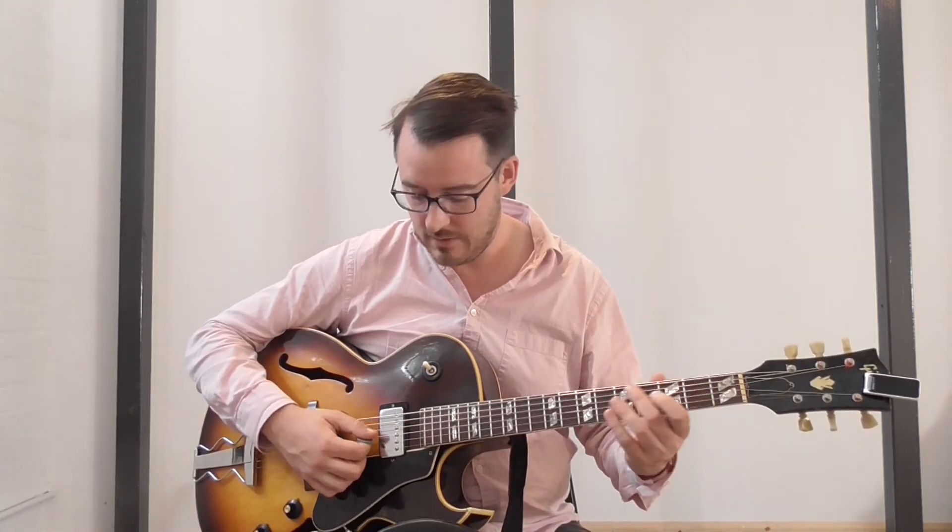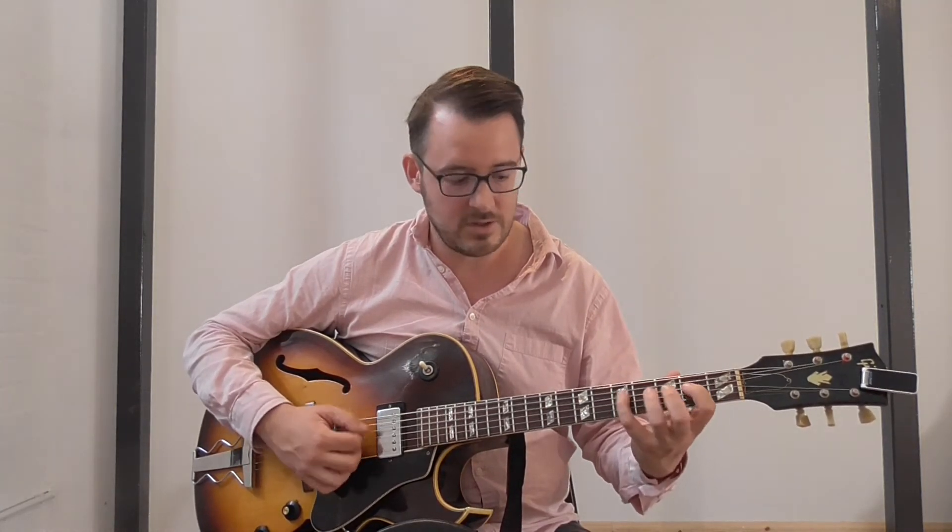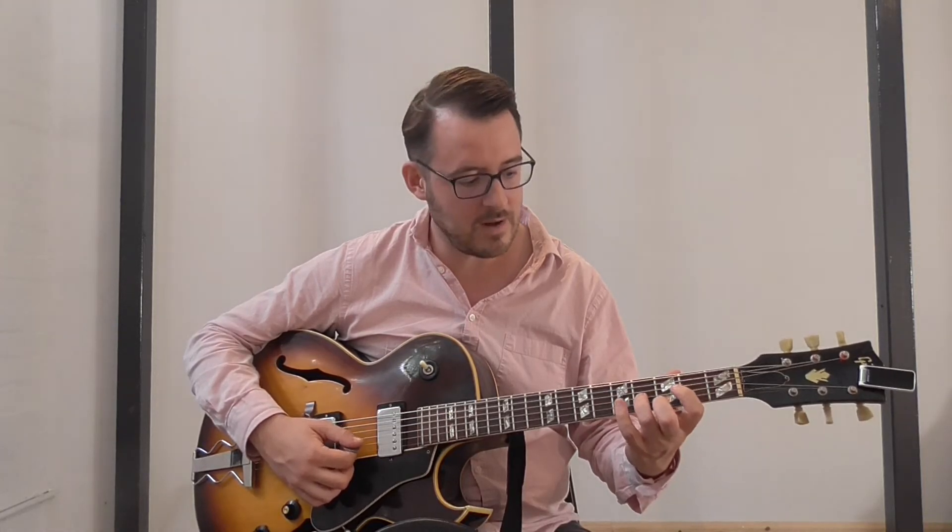If we get to the A section of Rhythm Changes, we can also use this to play that, because the A section of Rhythm Changes is a turnaround - the first four bars is a simple turnaround. In this case we're going to do it in G, just because it's gypsy jazz. So in order to make that work, what if we play our usual thing?